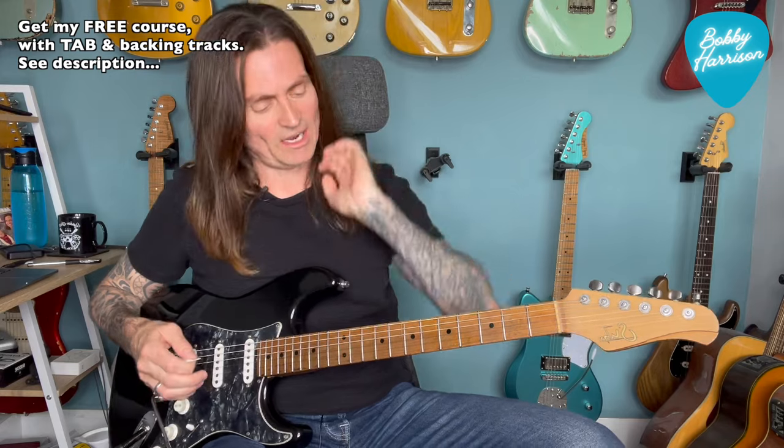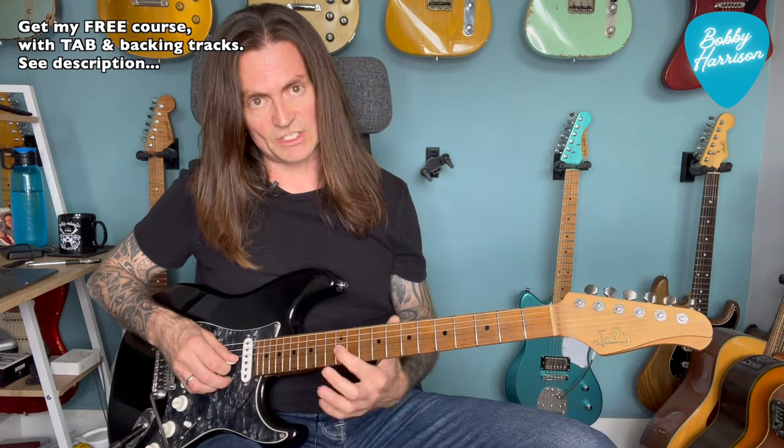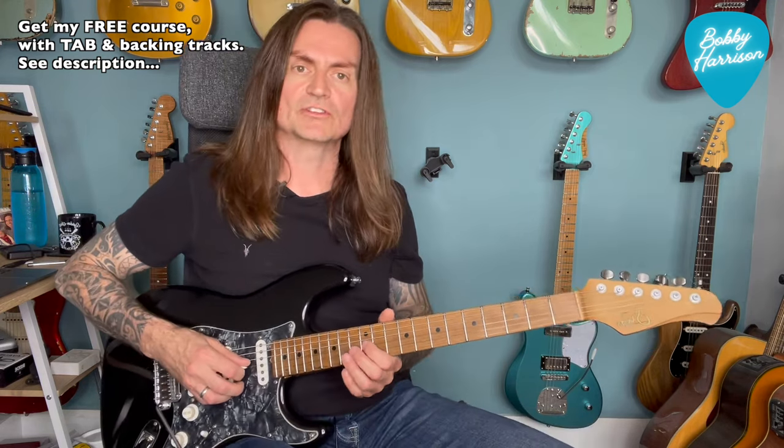So we kick off. I'm going to do this all with a clean sound, just so we're not hiding behind any kind of delay or modulation or anything like that. That's the first phrase when we come in. So that's a G, that's 12 on the G string.